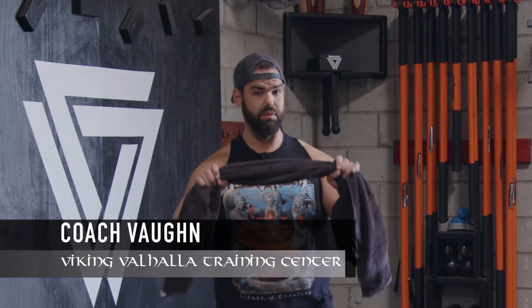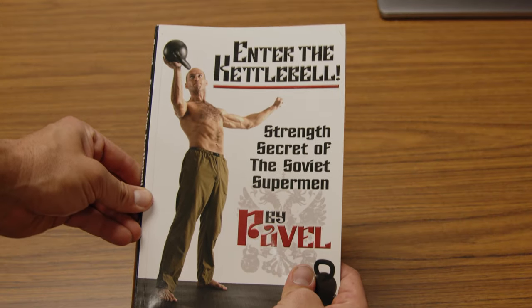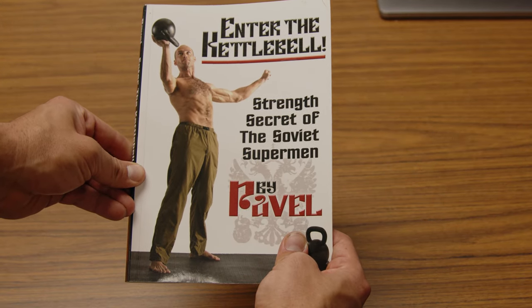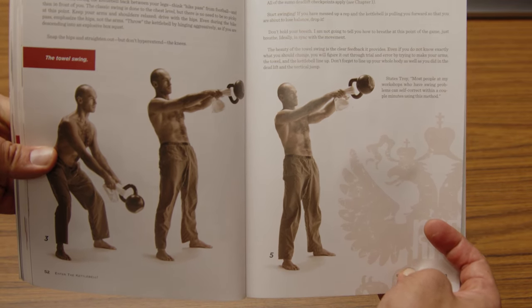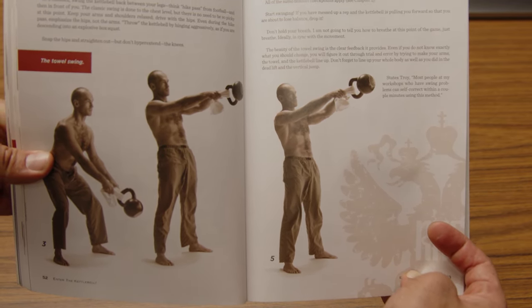What's up Vikings, Coach Vaughn here to show you how to get a little bit more out of your kettlebell swing using a towel. This is a great drill I learned from Pavel's book on the kettlebell over 15 years ago, and it's a great fix to show your clients or yourself not to pull the kettlebell at the top of the swing.